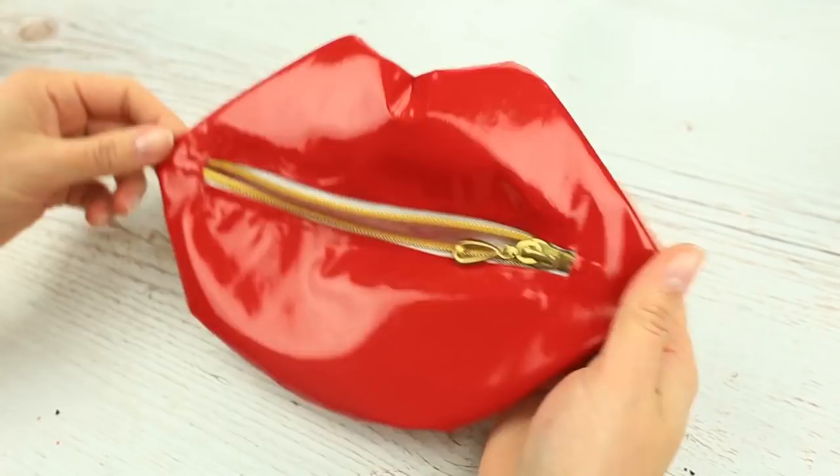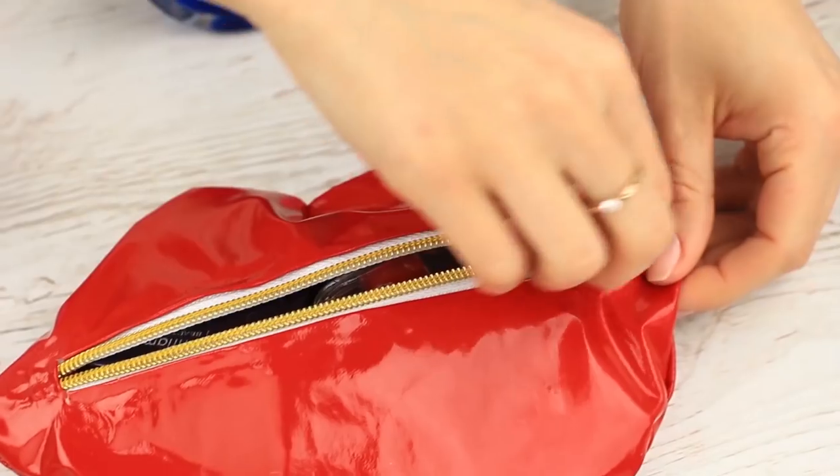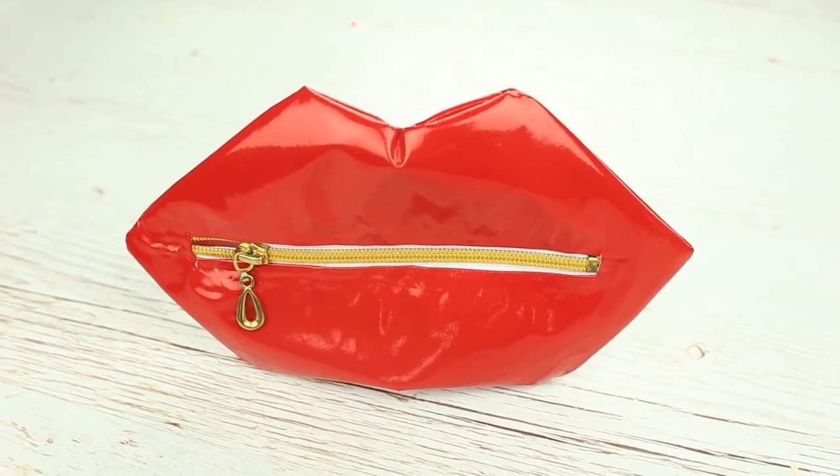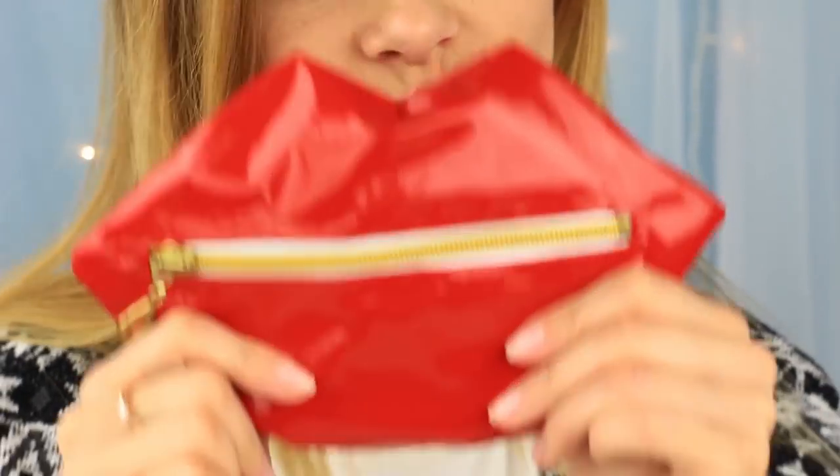We've got a gorgeous scarlet glossy lip cosmetic bag — it's a pencil case! You'll definitely be the center of attention in your class with this awesome lip-shaped pencil case.